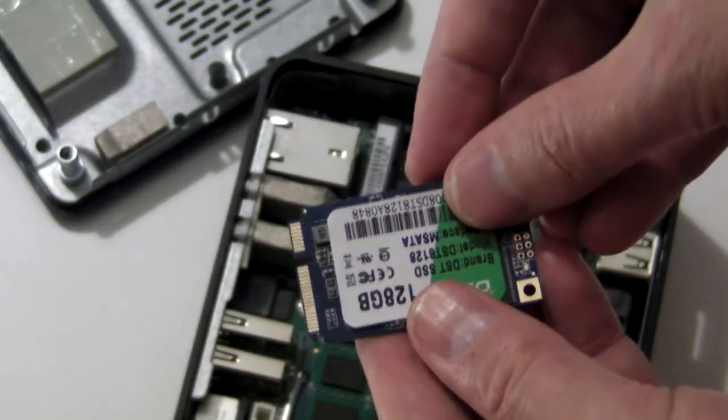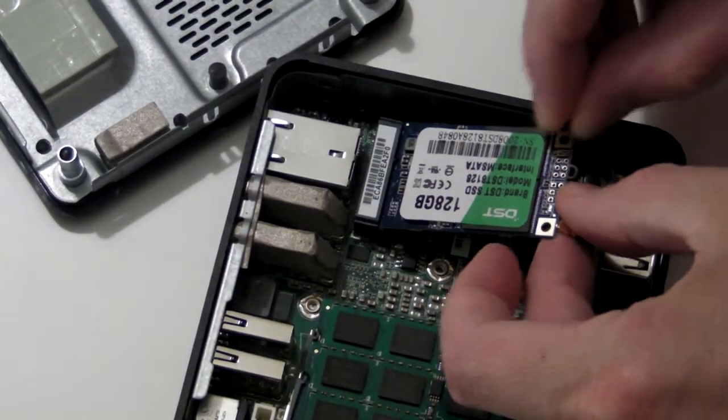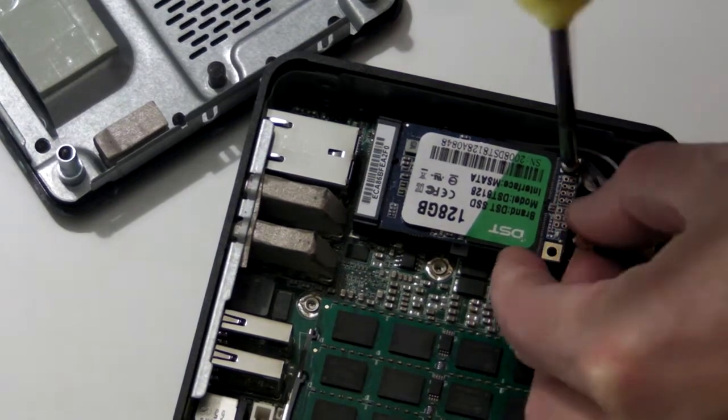Your replacement SSD has two tabs, one short and one long. It only fits the slot one way up, so you can't screw this up. Screw it down instead.